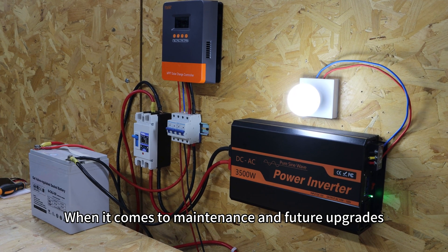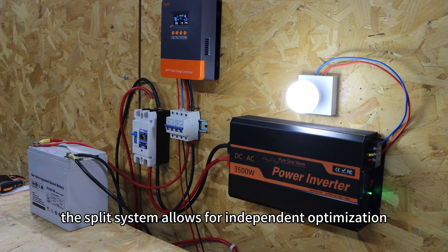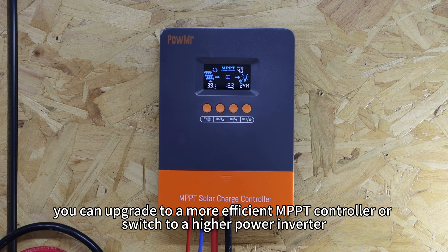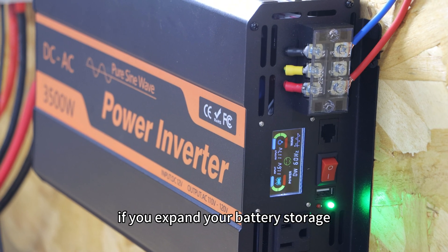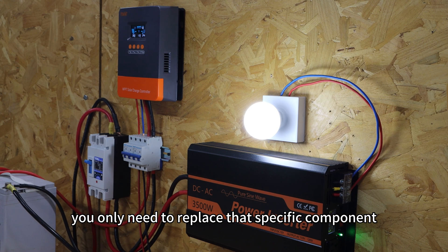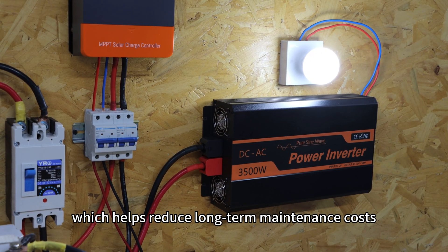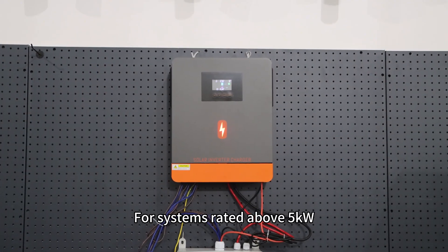When it comes to maintenance and future upgrades, the split system allows for independent optimization. For instance, you can upgrade to a more efficient MPPT controller or switch to a higher power inverter if you expand your battery storage. If one part of the system fails, you only need to replace that specific component, which helps reduce long-term maintenance costs.